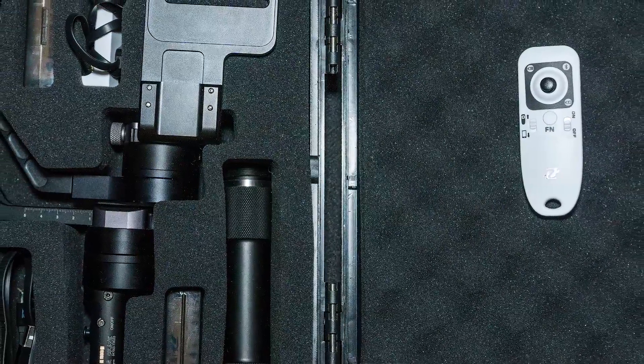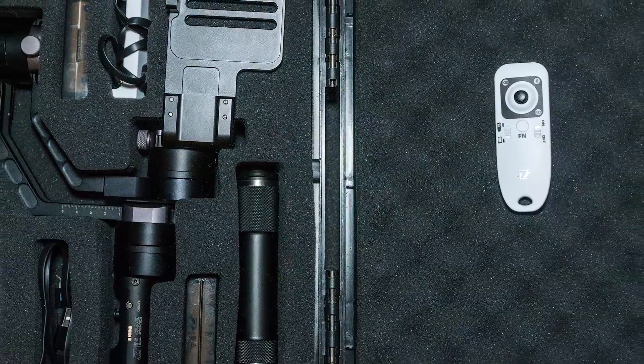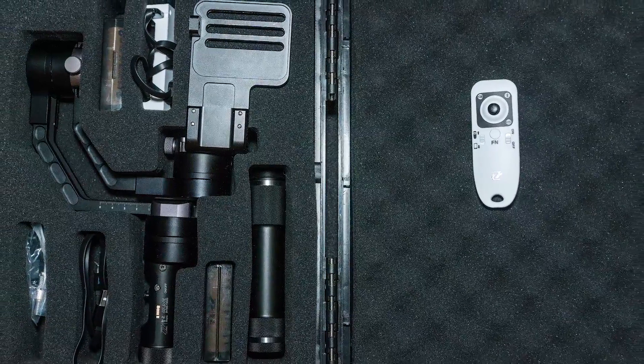I hope this video helps you to make up your mind whether or not the Zhiyun Crane is right for you. And if you liked this video, please subscribe to my YouTube channel. Bye bye!